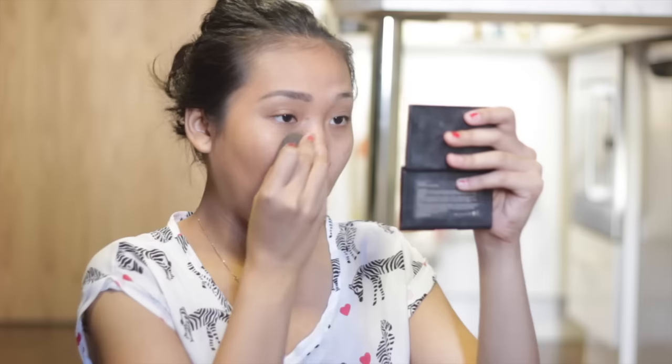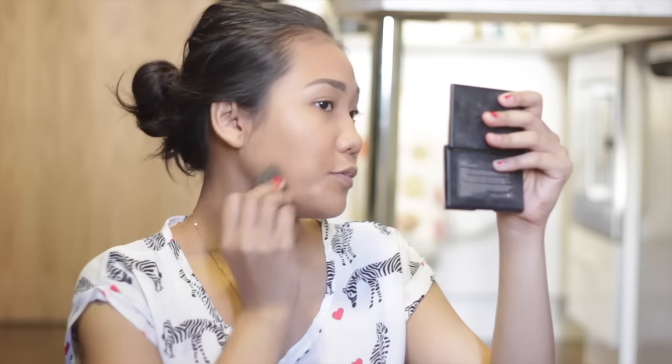And I'm just going to blend it away with my beauty blender, just to spread it even more.